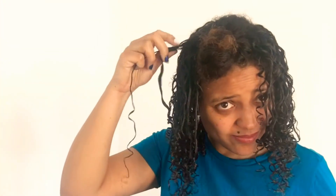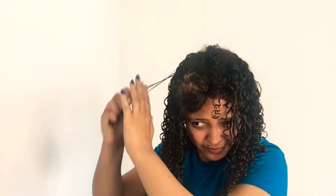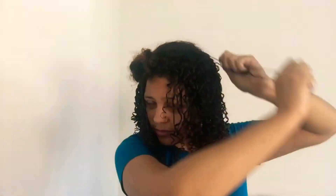However your hair wants to curl, you want to finger coil in that direction. Try it out a few times, play around with it, and you'll know the right direction. I was very impressed by how it was looking. I was probably at the hour mark already, but if it's going to last me seven days, that's fine — I don't have to touch it for seven days!